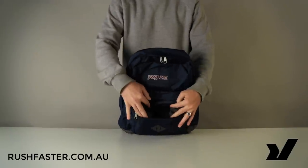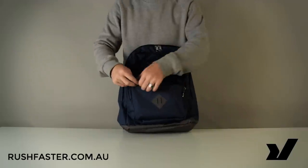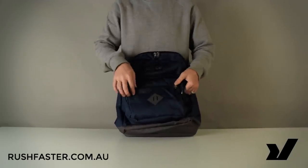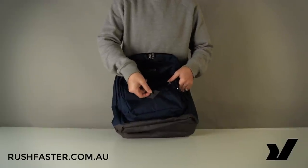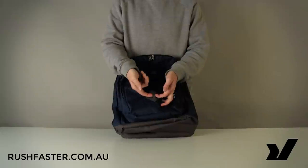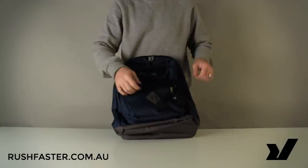On the front of the bag we've got a simple slip zip pocket — perfect for small items that you need to access frequently, to keep them stashed out of the way. Something that the RitePak doesn't have, and the CityScar has just introduced recently, is this lash on the front so you can clip things on there.